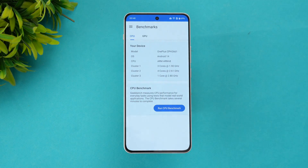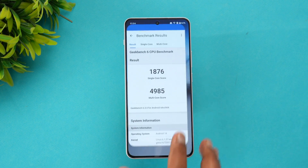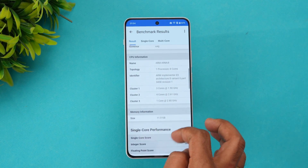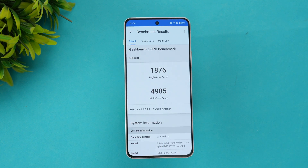Finally, let's look at the Geekbench benchmarking results. The single-core score is 1876 and the multi-core score is 4985, which is quite good. You can see all the details — single core at 1876 and multi-core at 4985.